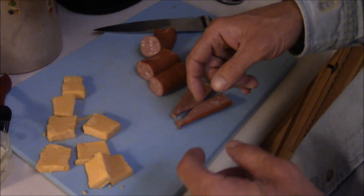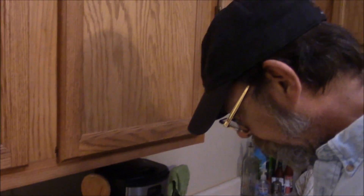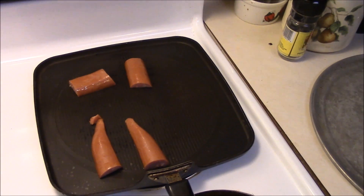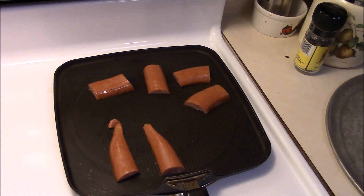We're gonna put the cheese and the sausage in together and stick it inside a piece of pizza dough and bake it. But first I want to get some color on this sausage, so I'm just gonna put this cut side down in the skillet here, let that brown up, and then we'll be back and show you what we do next.